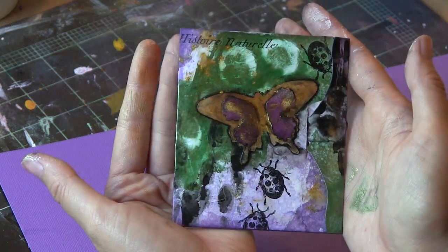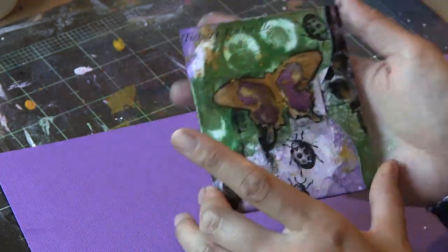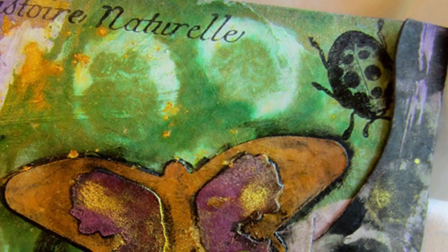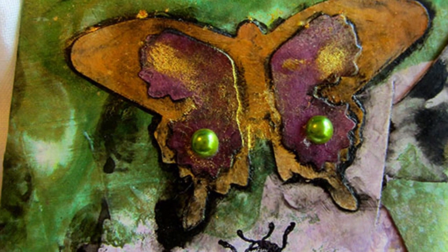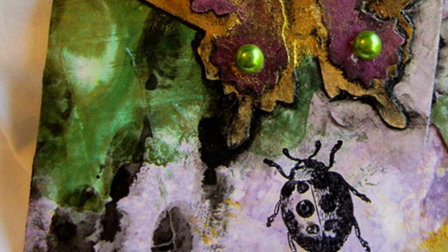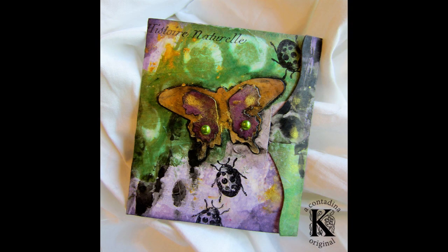And here's the final project. That alcohol resist technique adds a nice, grungy, organic look to the project, which I'm really excited about. I added a few self-adhesive pearls and gems. Here are the final shots of the seed packet. This itself would be a great gift — it's a very, very small canvas, so it's not an overwhelming task to create a little piece of art for somebody you love.